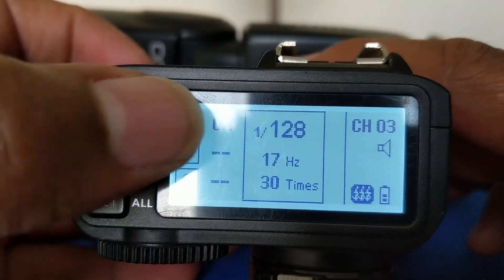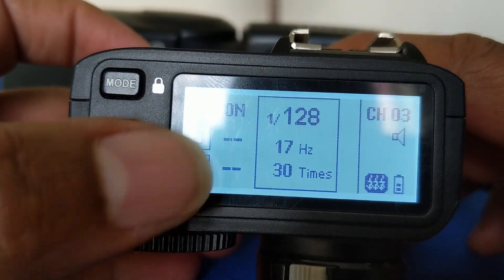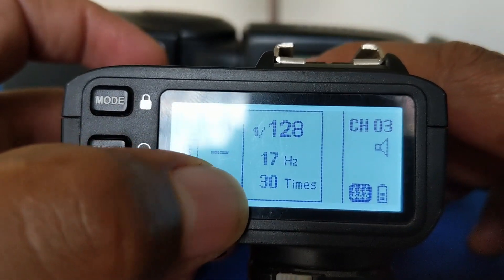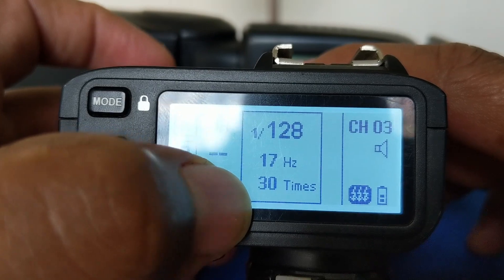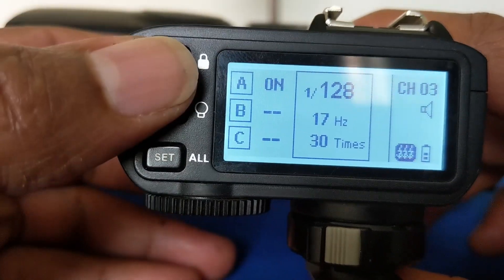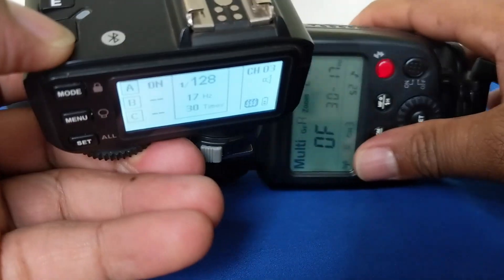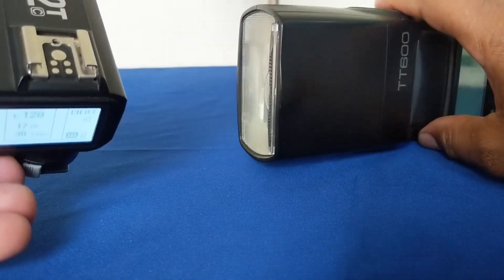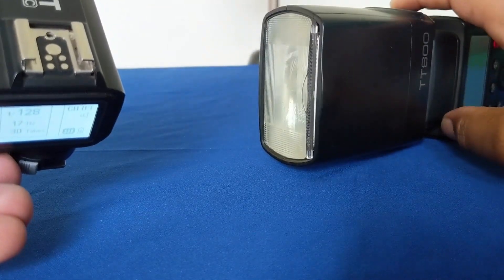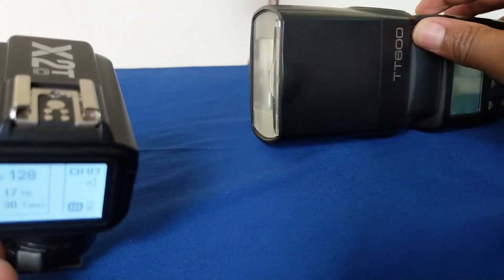In this case, my multi-flash is set to 1/28 power, 17 hertz, and 30 latter flashes. So when I press the test button, the flash is supposed to produce 30 flashes. The flash will produce multi-flashes.